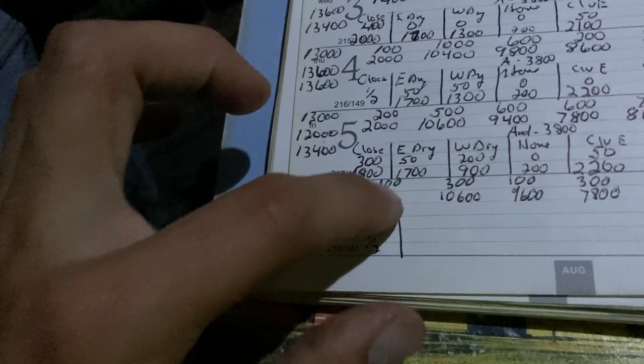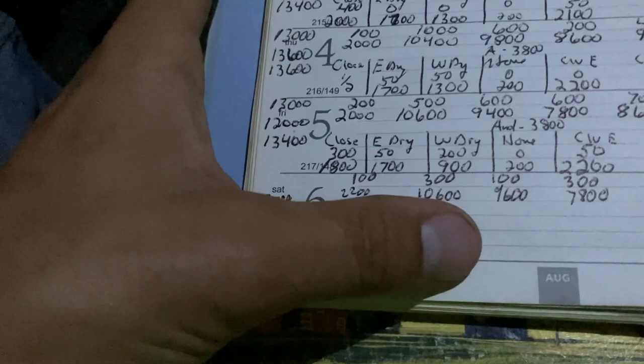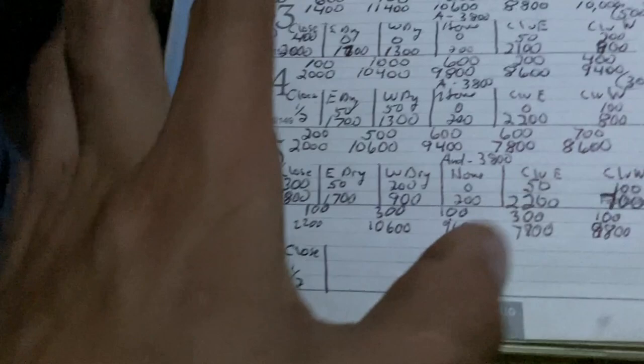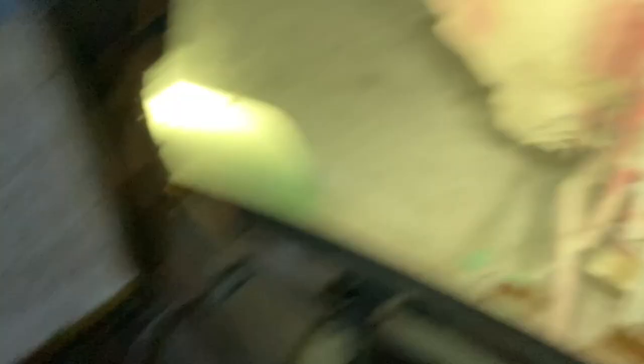If it's not right tomorrow we'll adjust it and increase or decrease if need be. The second pen of cows got 10,600 pounds yesterday and they had 300 pounds left over which is perfect, so leave it as that. This one is down a little bit so they got 200 more. They stay the same. These also get 200 more. Comes to 39,000 pounds of feed. I have to do three batches so I just do three 13,000-pound batches to keep it even.